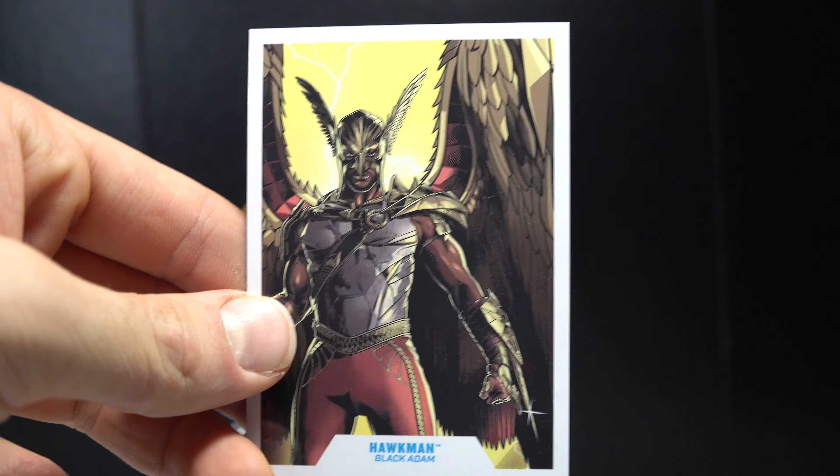So yeah, that's cool to see. It doesn't have anywhere to store it, which is fine — obviously I would pose him holding it. Here's Hawkman, played by... I forget his name. Something Hodge. Very good actor. I really enjoyed him in Black Adam and in One Night in Miami. I was going to say Once Upon a Time in Miami — completely different movie, if that even is a movie.